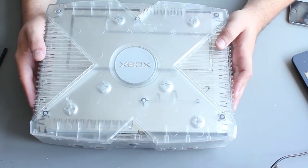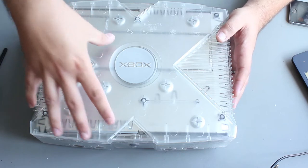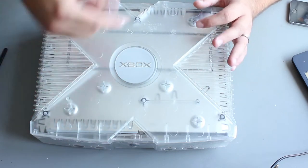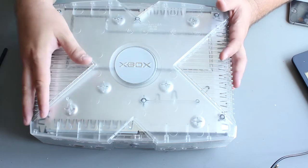Our Xbox is back together. You may not want to fully reassemble the Xbox - you might want to just have the drive sitting with the cables giving you enough play so you can test it a couple of times, then remove it, make the adjustment again, and put it back.